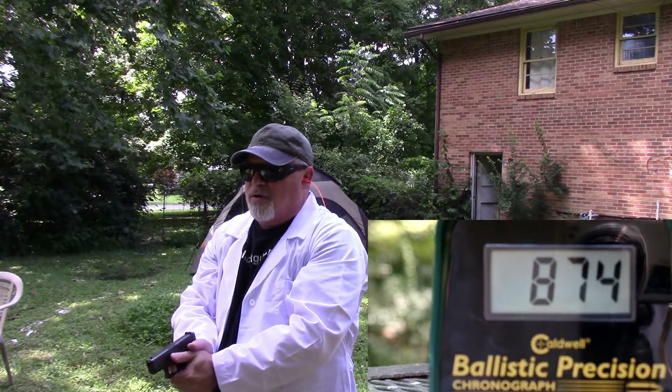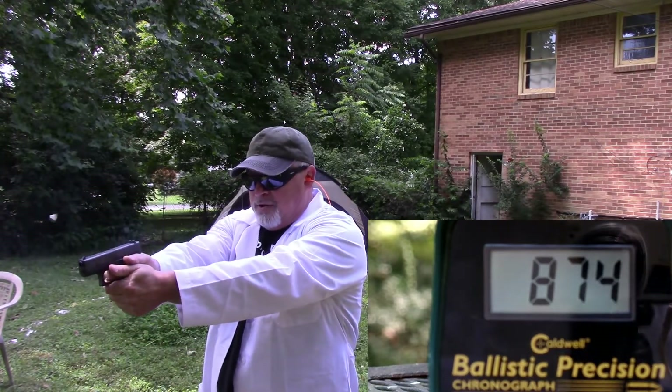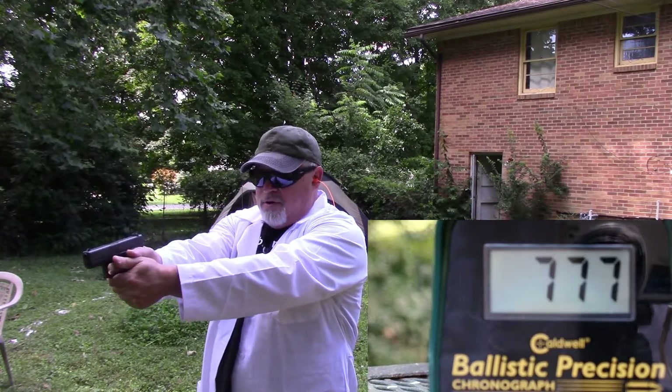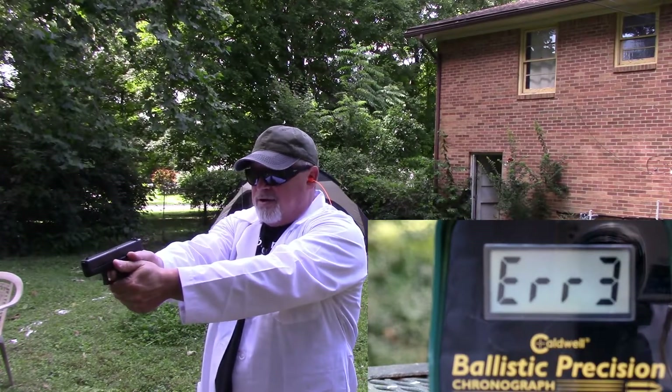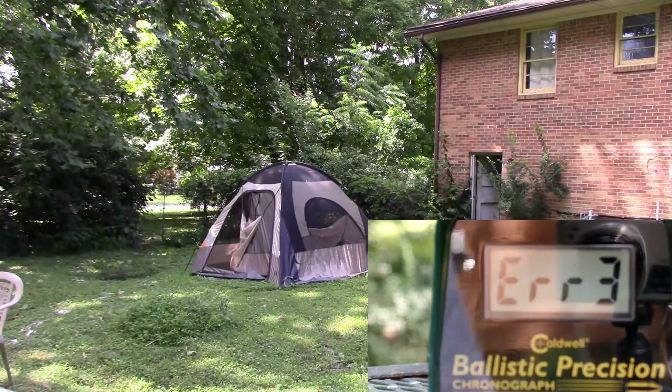874. Now, here are my reloads — 874, 777. And an error.